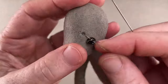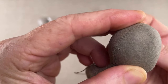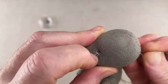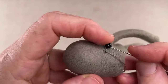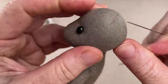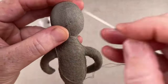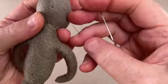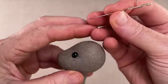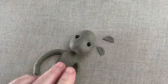Now the starting knot is well lodged into the stuffing and we can add our first eye. Repeat the back and forth, catching the eye on the second pass. Cinch in the eye, then knot off on the back of the head and hide the knot. Any holes you've made can be disguised with a few scratches and the hit of a hot iron. Now repeat that process on the second eye and then we'll move on to some eyelids.